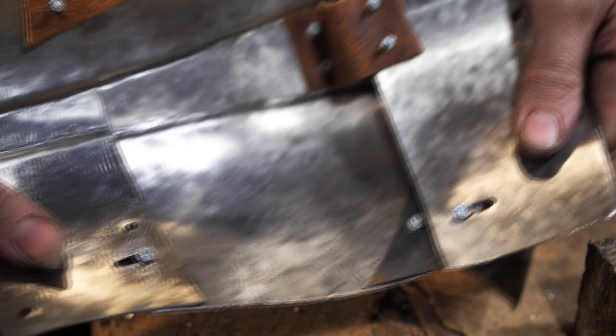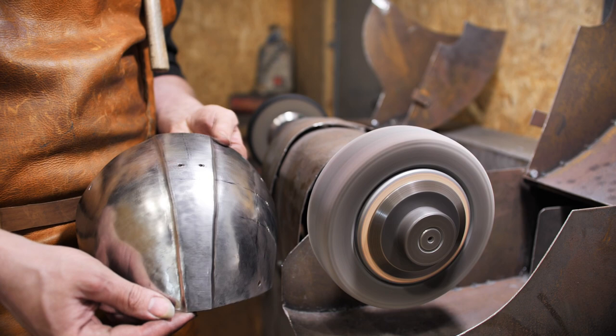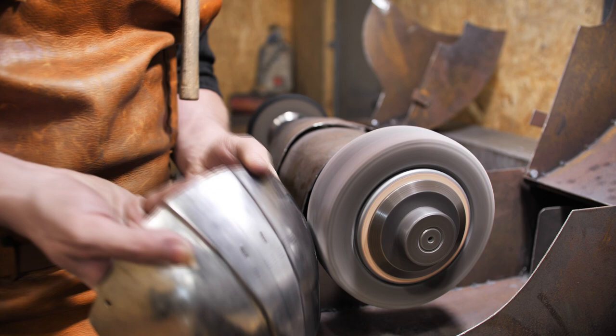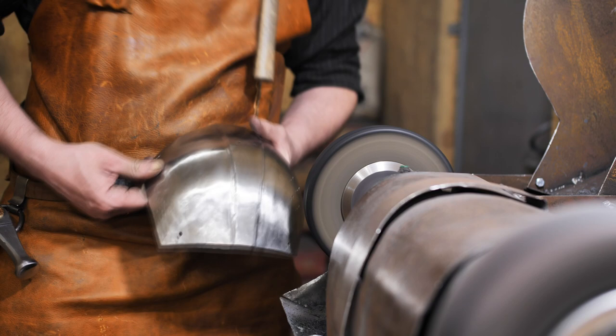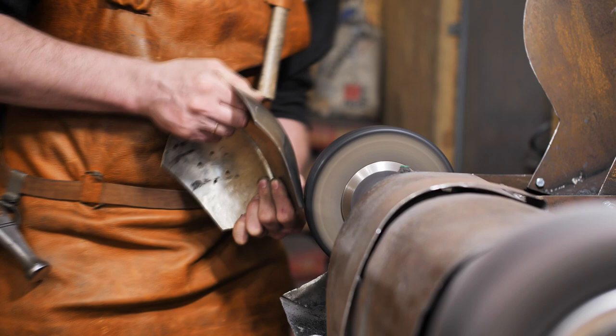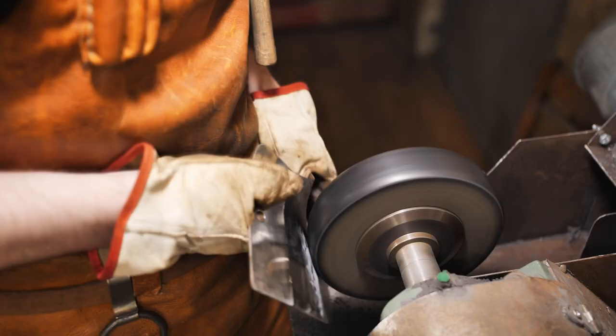After the holes, cutouts and leather straps are done, I can move on to grinding and polishing. After a slight grinding, I move on to the felt disc and start polishing. I leave the hammer marks on the surface on purpose to give it an interesting texture specific to handmade work.